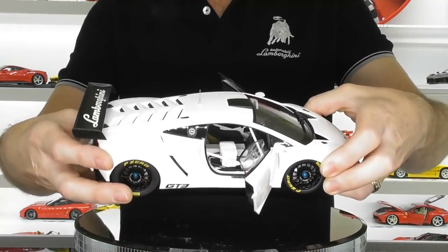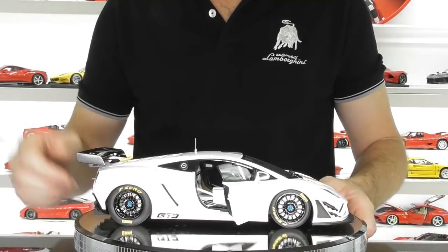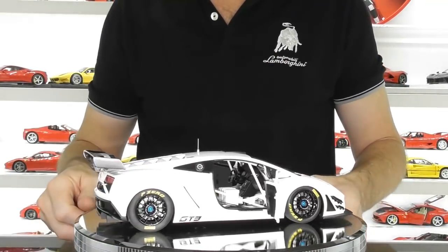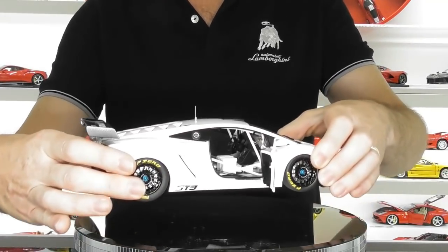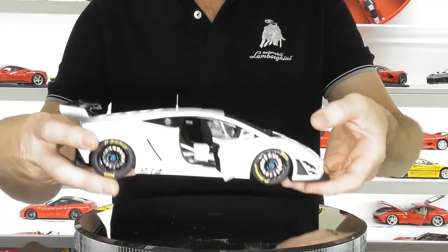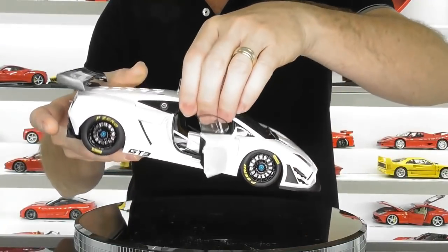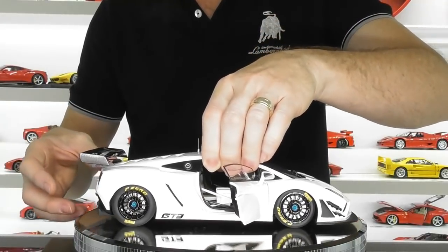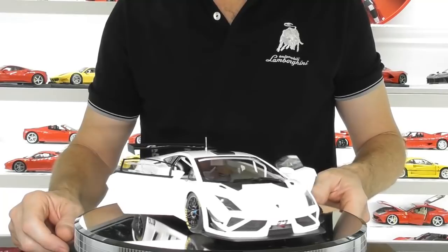The weight of this one is not too bad. They do have a die-cast chassis underneath and just the body is composite. Some composite models are much lighter, but this one actually has quite a bit of weight to it — a little more in the front, so they've probably put a metal weight in there just to make it feel heavier. This is one of the heavier composite models from AutoArt.